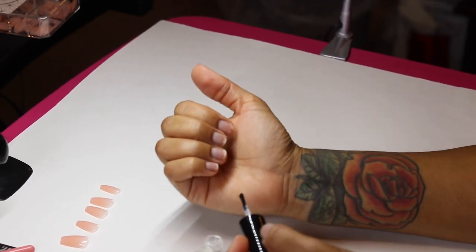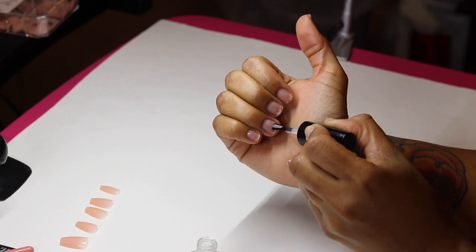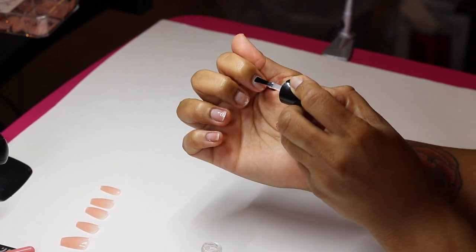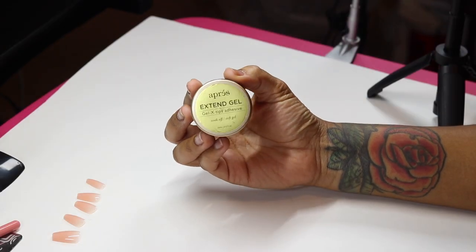This peel-off base coat is going to allow me to put on the nails and take them right off so I can film the next video for you guys, because I'm trying to be consistent on this channel. If you want something to change in your life, you've got to check your daily habits and routines.